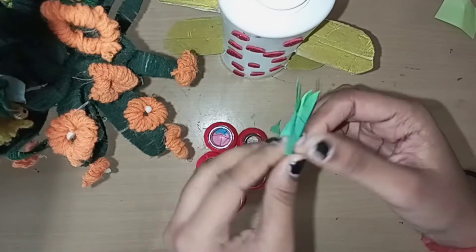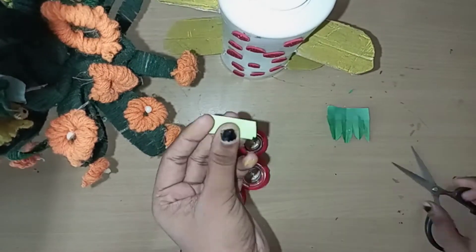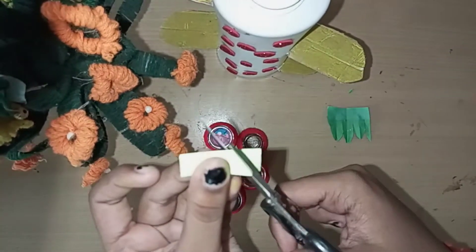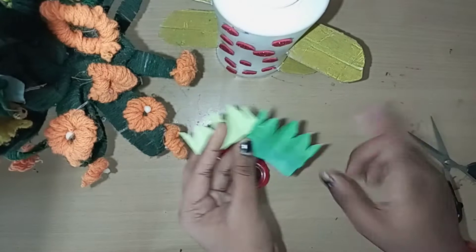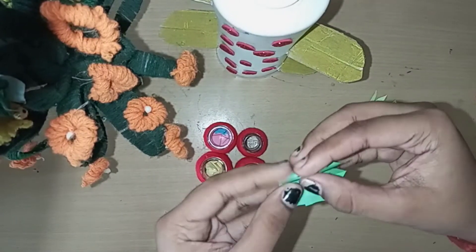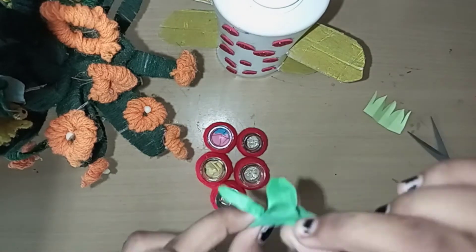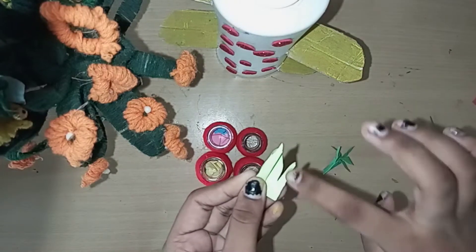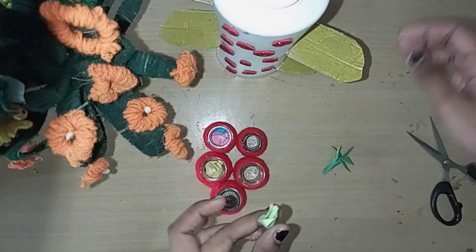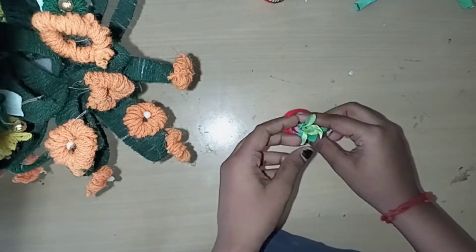I am going to cut it. I will roll and apply a yellow color. Now you can add a green color. Let's fix this in a bottle and put a light green on it.